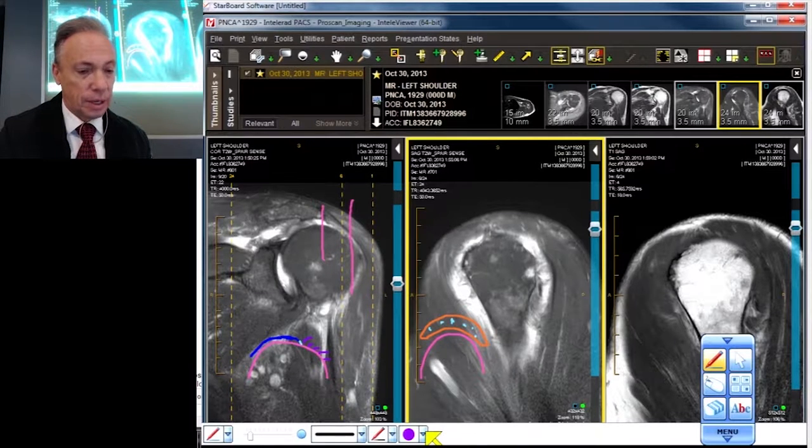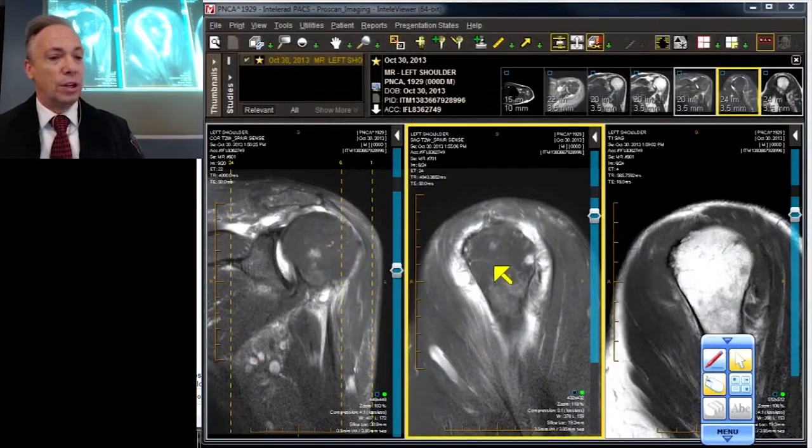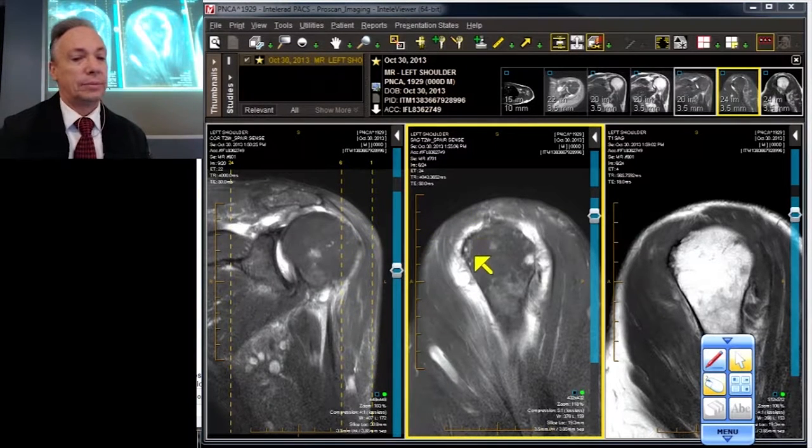Now let's go to our actual sagittal case. You can see from my line that this sagittal slice is out near the periphery or far edge of the humeral head. And to quote a famous author, 'where's the beef?' — there is no beef. There's no supraspinatus, just a ragged fiber remnant lying in a hole.